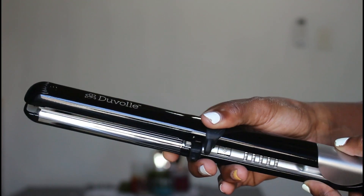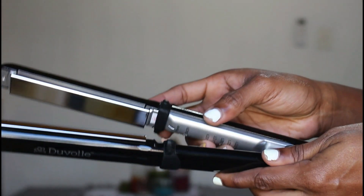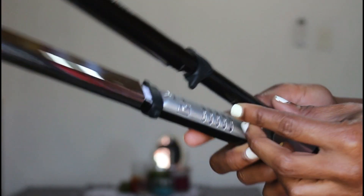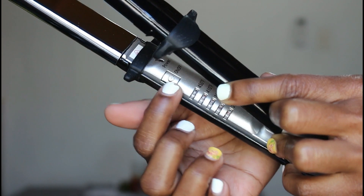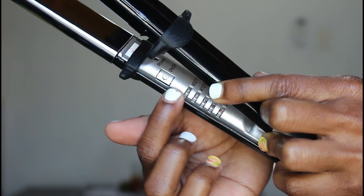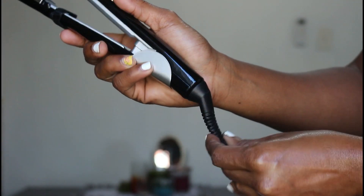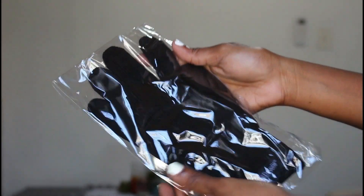The flat iron has 3D titanium floating plates, which help with gliding over your hair for effortless straightening. The curve on the ends helps with smoothing your roots. It also came with a 360 cord to prevent tangling, and a glove to protect your hands while holding hot hair — it worked and I loved it.